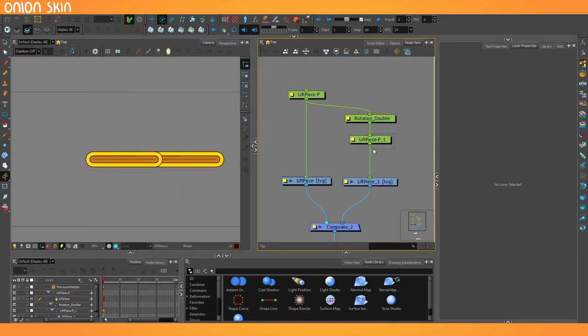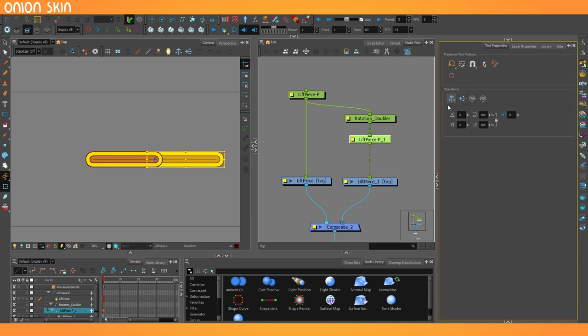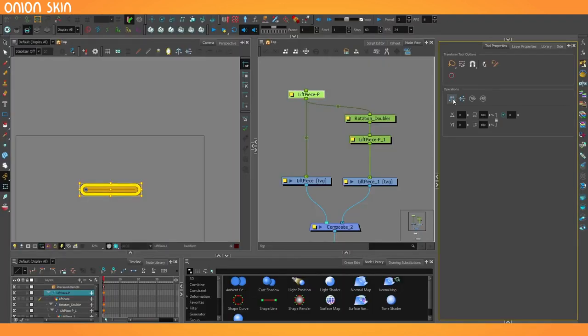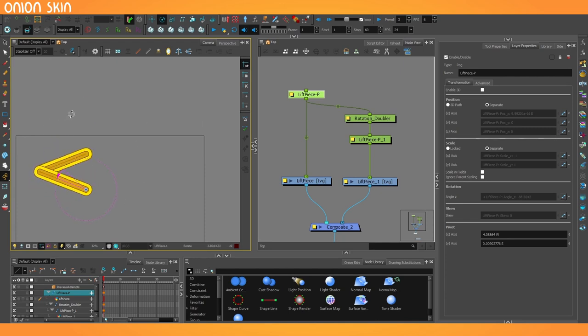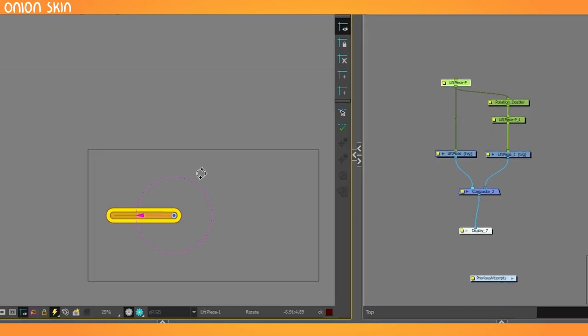Now the last thing to do is take this lift piece and flip it. In layer properties, we've got scale X axis — I'm going to change that from one to negative one, and it flips back on itself. You can also do it with the transform tool by selecting the peg, and in tool properties there is a flip option that performs exactly the same action. Now it's getting closer to what we want — by the time we're vertical, it's vertical as well, but it's still sort of flipping rather than coming outwards like a scissor lift should. The solution is to also flip our initial peg on the X axis — negative one in scale — and now the rotation performs the way a scissor lift should, lifting up almost completely straight.